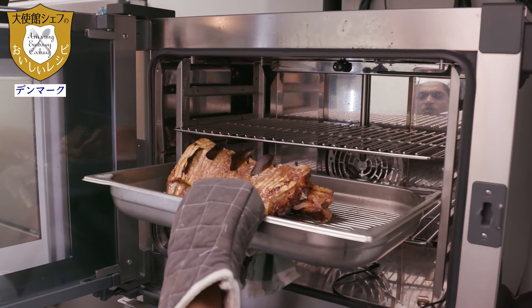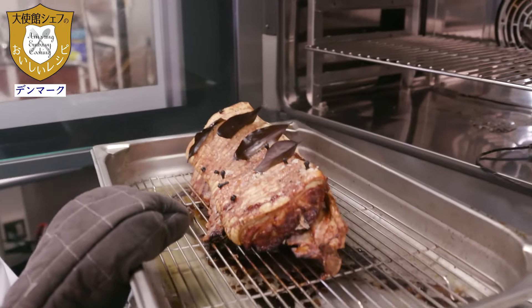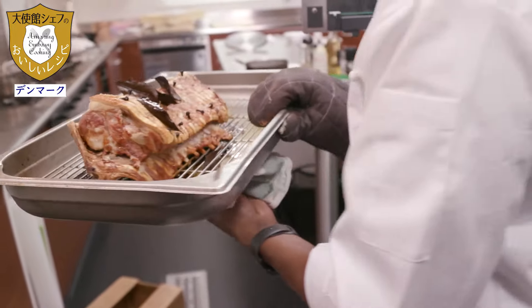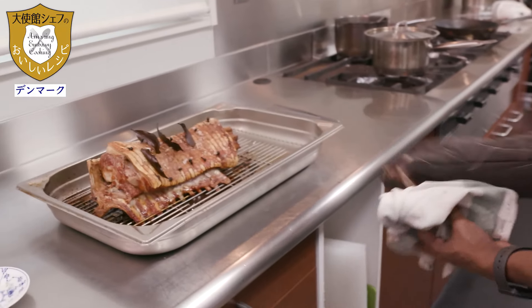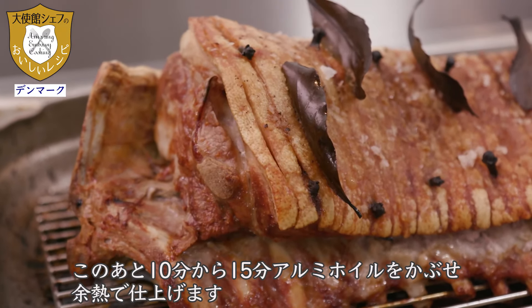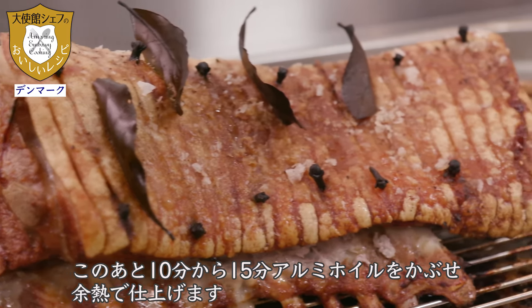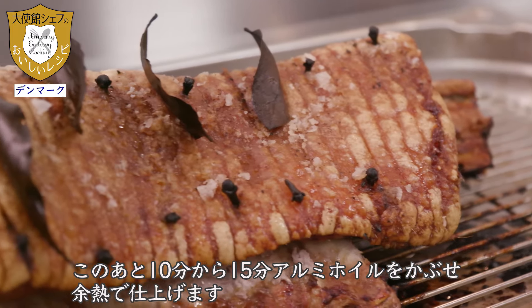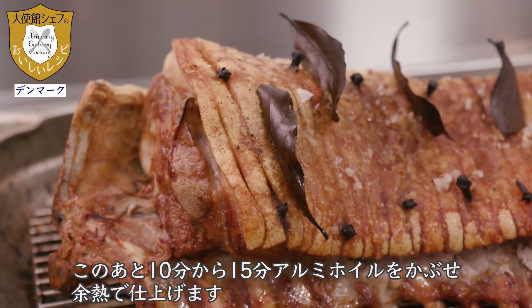It's done. After that, we will cover it with aluminum foil and rest it for about 10 to 15 minutes, and after that we can cut the pork.